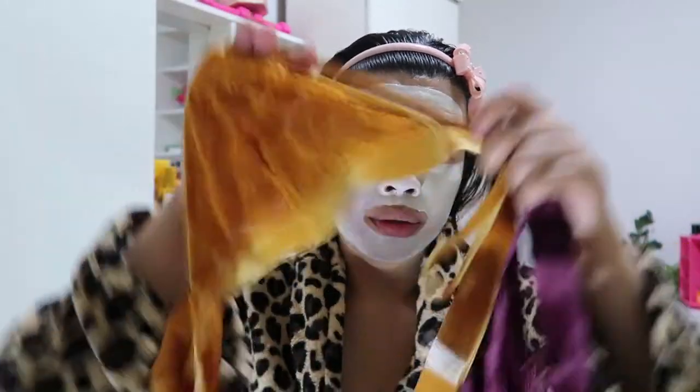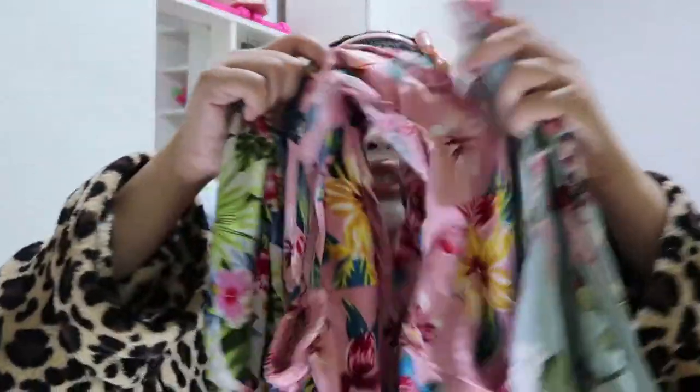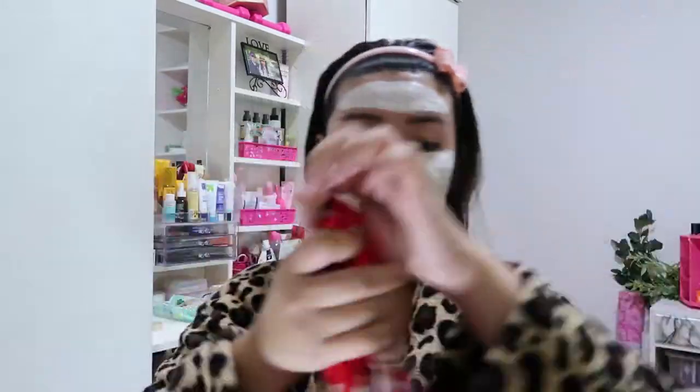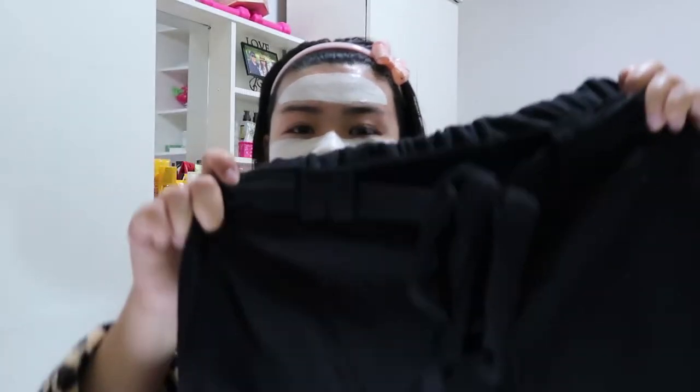As of now, the prizes include expensive bras that I bought in the US — numbers 1, 2, 3 — and number 4 is a lip stain from Skin Sensation, then 5, 6, 7, and 8 — so 4 clothing items. And because I'm very generous, aside from those 8 prizes, I'm adding: a Korean-style skirt, a red wraparound top, a Korean-style bottled shirt — one of my best sellers — dolphin shorts, and a Korean-style trouser ribbon pants. Those are the giveaway prizes.